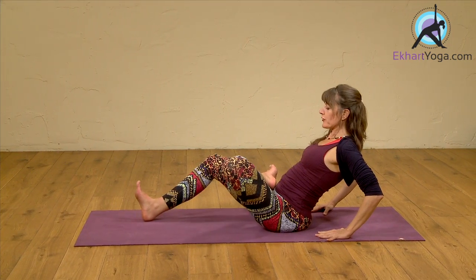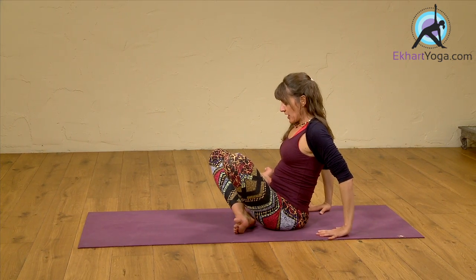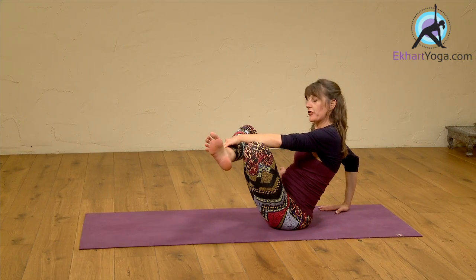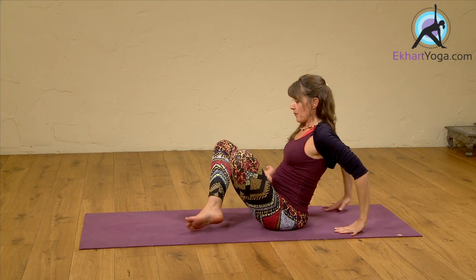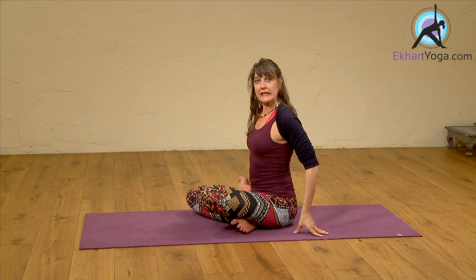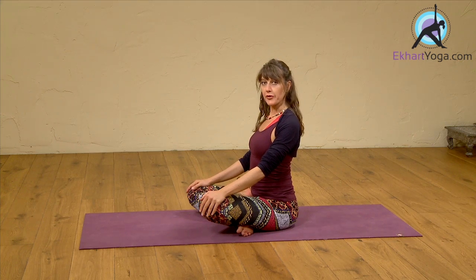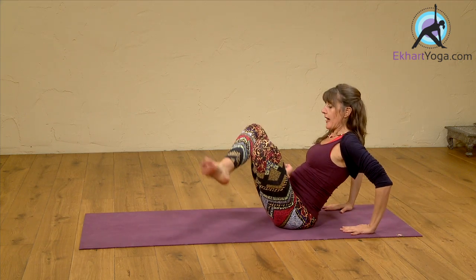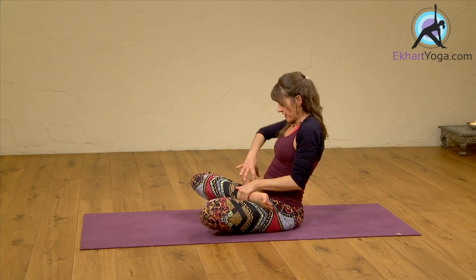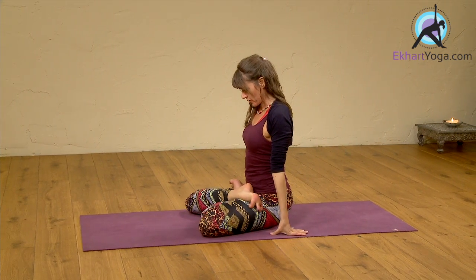If you're not familiar with padmasana, go very slowly and gradually. If taking the right leg on top is not possible, you can start by bringing the weight back towards the sacrum and simply place the foot underneath your leg — maybe this one is enough for you today. If you can take the foot in, again twisting from the hip, then you can take the variation — the full padmasana, the full lotus posture.